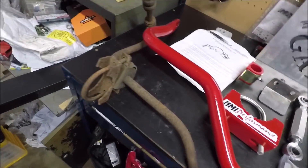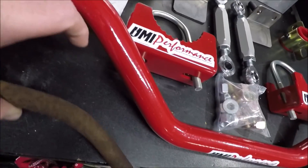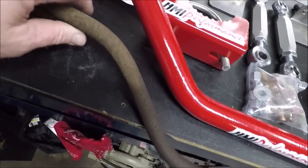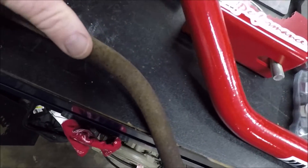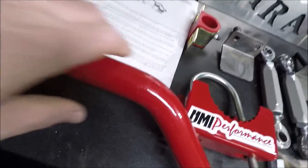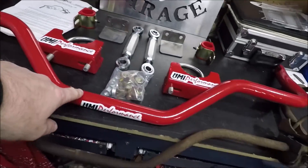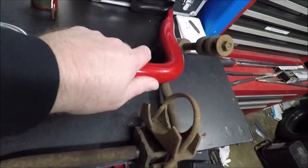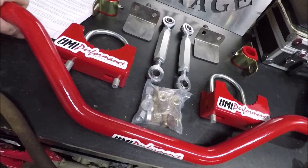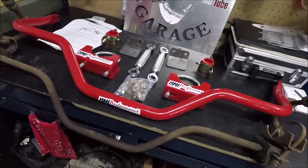I just wanted to show you guys what we're replacing and the difference. Here we've got this tiny factory bar — this thing's not even as big around as my thumb. This guy here is huge. This is made out of solid chrome moly — it's not hollow. So this thing is heavy and it does not flex much.